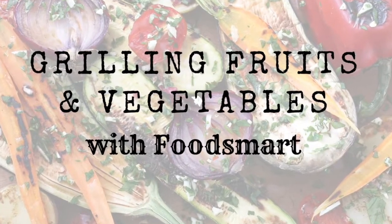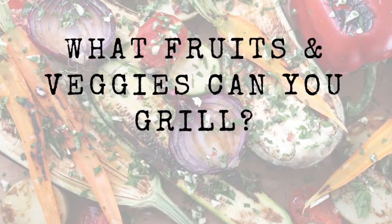Hi there and welcome to grilling fruits and vegetables with FoodSmart. Let's talk first about the best fruits and veggies to throw on the grill.